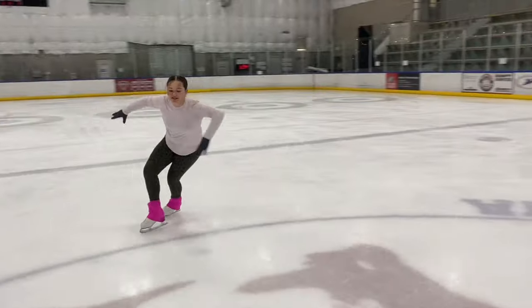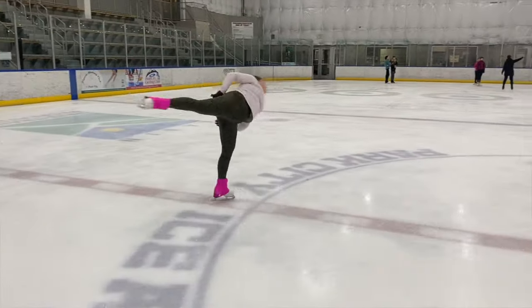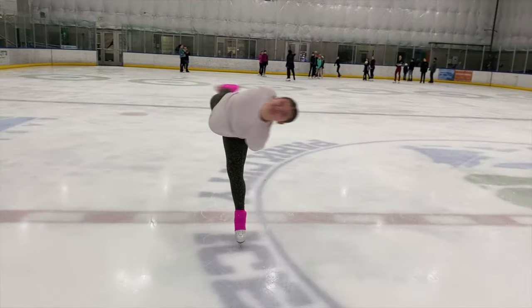Now we're going to talk about how you can level up your camel spin — literally level up and get a level feature. There are three difficult variations of the camel spin, and it all is based on your shoulder line. We're going to start with the camel sideways position, and the tech panel will judge it by your shoulder line.